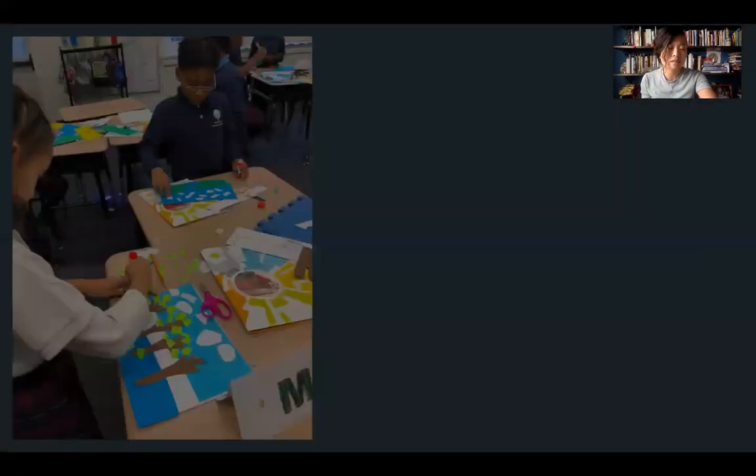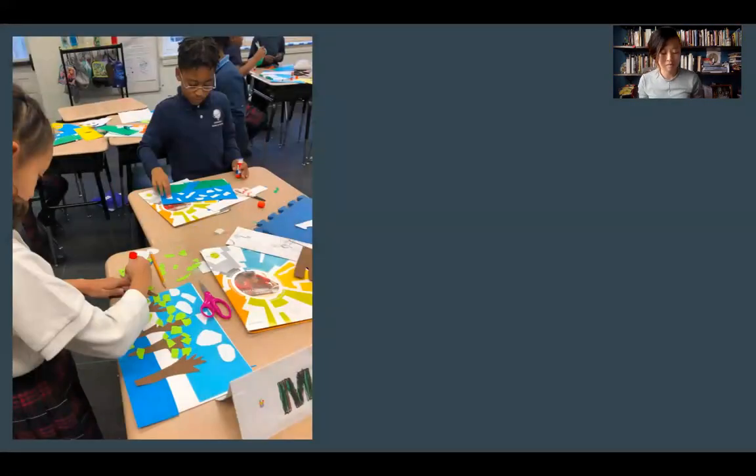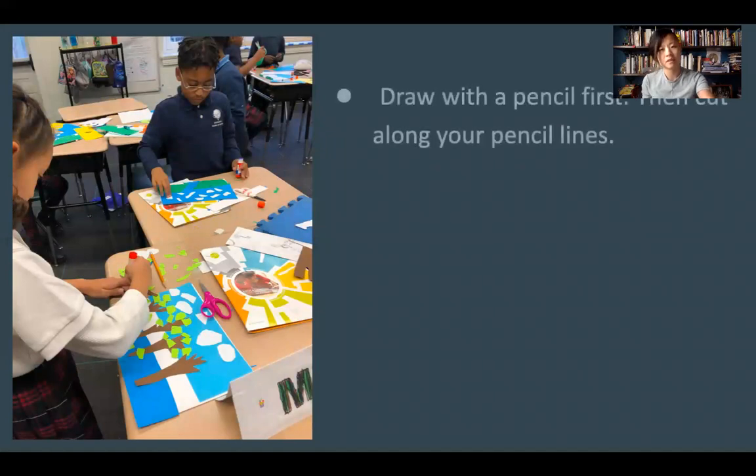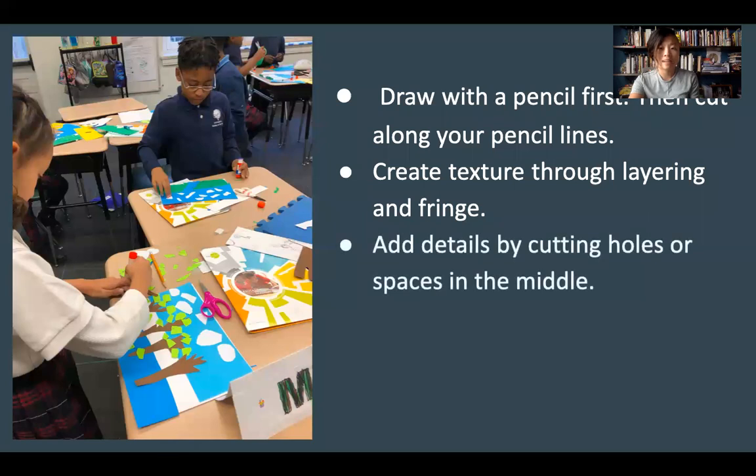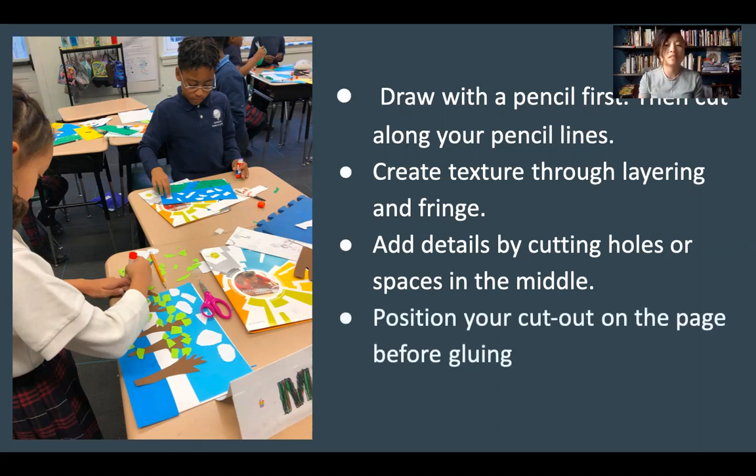So, here are some pointers for you to think about when making your collage. Draw with a pencil first, then cut along your pencil lines so you know exactly what it is that you're trying to create. You can create texture through layering and fringe. You can add details by cutting holes or spaces in the middle. And don't forget to position your cutout on the page before gluing so you know how you want it to look.